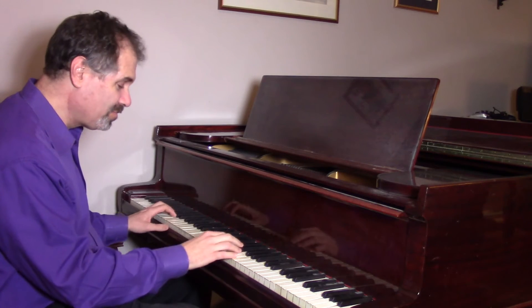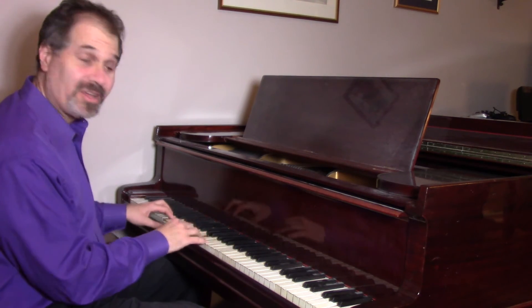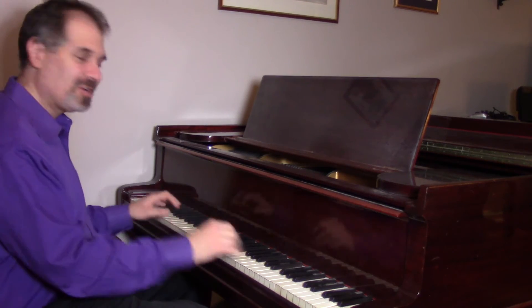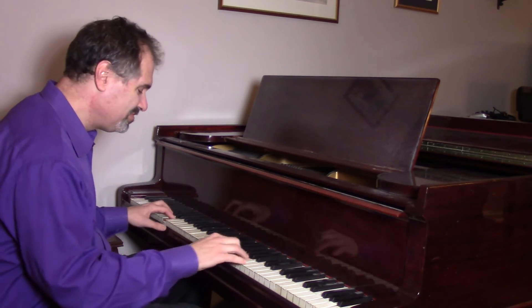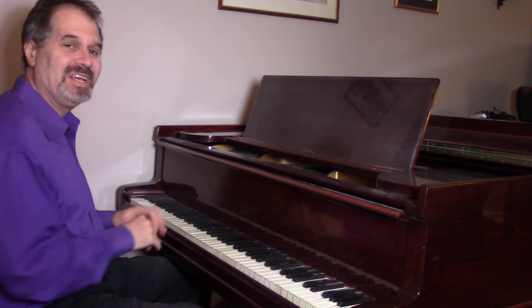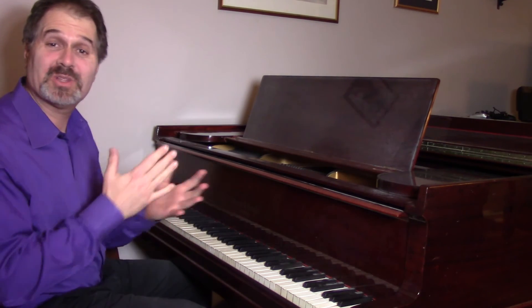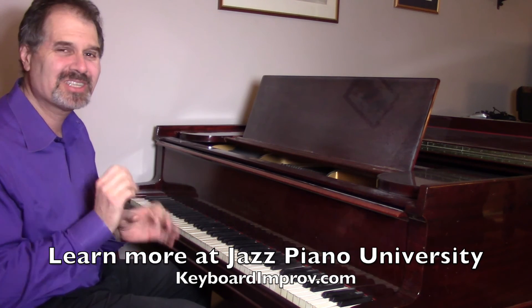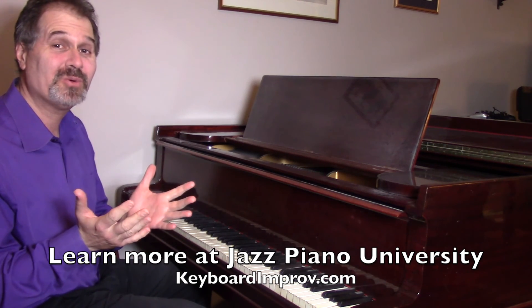So you're playing down here — or it could be just something. If you listen to a lot of classic recordings of the tune, you'll actually hear that they do that. Just a subtle little thing lets everybody know where you are.